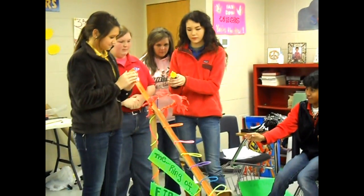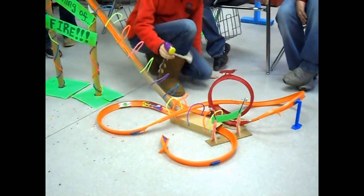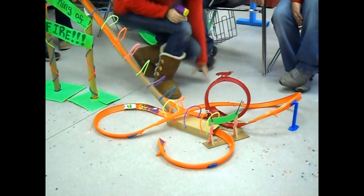Gentlemen, start your engines! And we win!